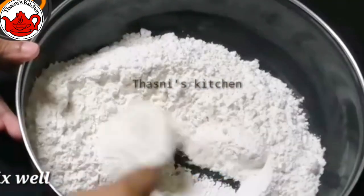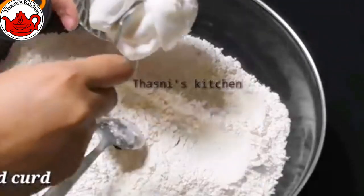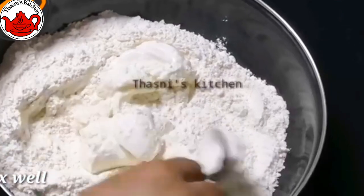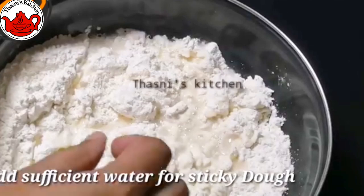Mix it well. You can mix it well with a tablespoon of vegetable oil and mix it well with your hands.